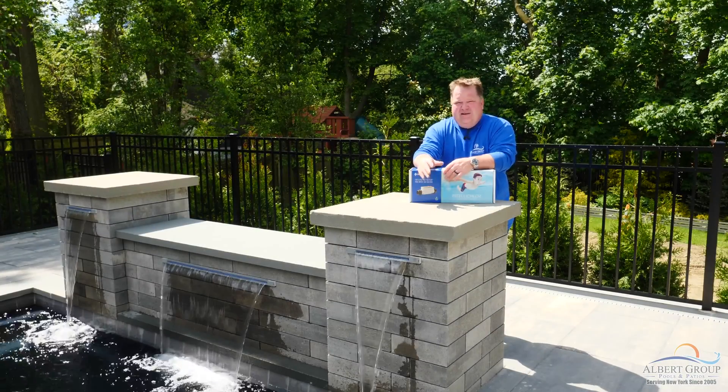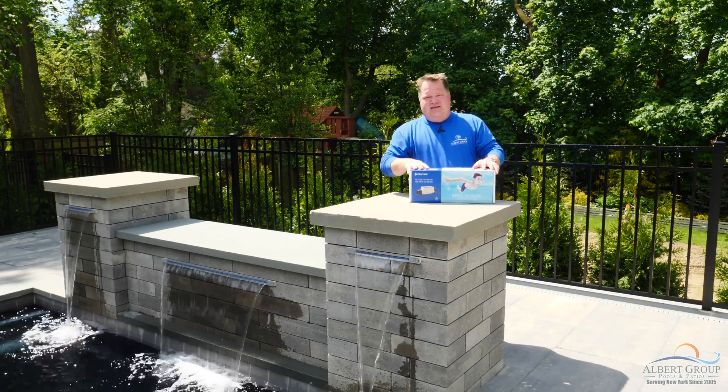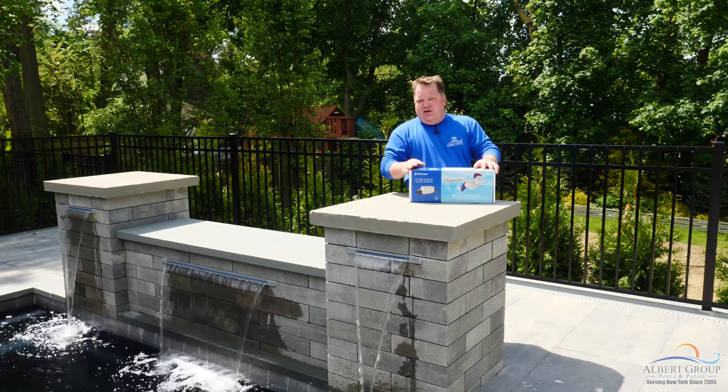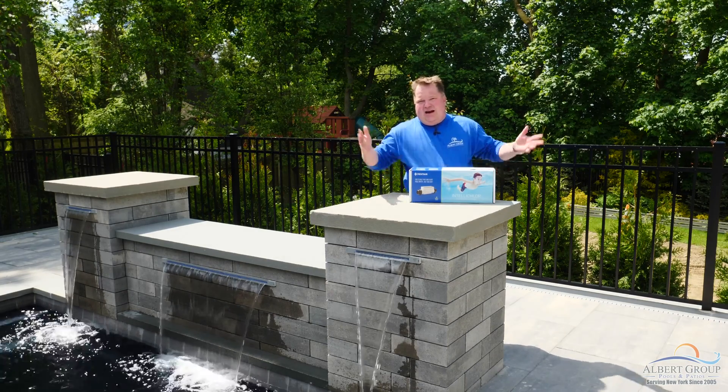Hi, I'm Jamie from Albert Group Pools and Patios, and today I'd like to talk to you about salt systems — who they're good for, who they may not be so good for, and why I think they're great.